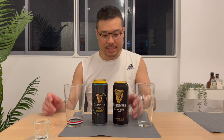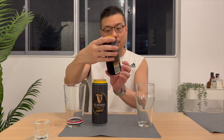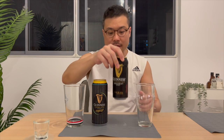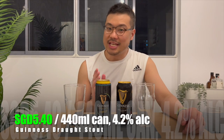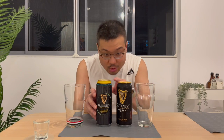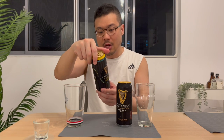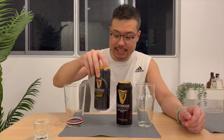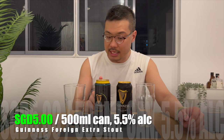For the Guinness Draft Stout, this is a 440ml can with a 4.2% alcohol content, and I got this at $5.40. For the Guinness Foreign Extra Stout, it's actually slightly taller because this is a 500ml can with a 5.5% alcohol content, and I got this at $5.00. So a little bit bigger, a little bit stronger, a little bit cheaper.